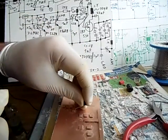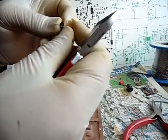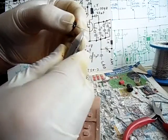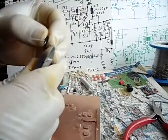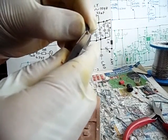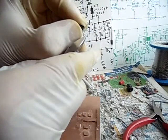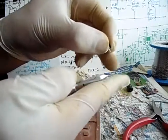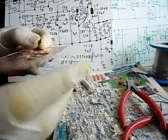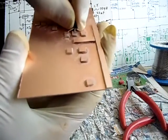Der Emitter ist hier — der Transistor kommt also so rum rein. We cut the middle wire around 3 mm — den mittleren schneiden wir circa 3 mm ab — and the outer wires around 8-9 mm — die anderen beiden äußeren circa 8 mm. Und das passt — the transistor fits in there. The transistor is later being mounted there.